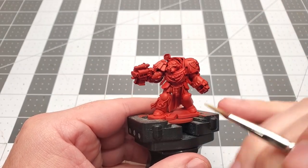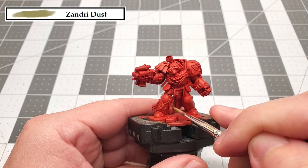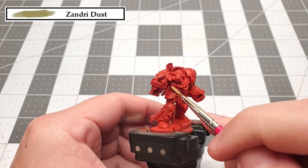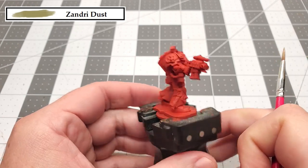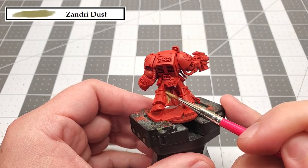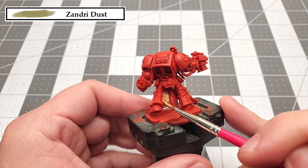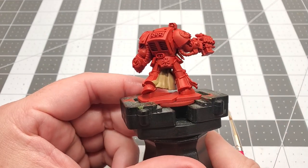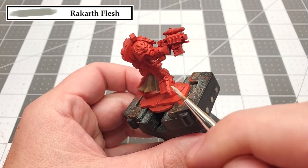Moving on, the next color that we're going to be using is Zandri Dust. We're only going to be using this to paint the cloth that's on the armor. Next we're going to be using the color Rakarth Flesh to paint all of the paper for the purity seals.